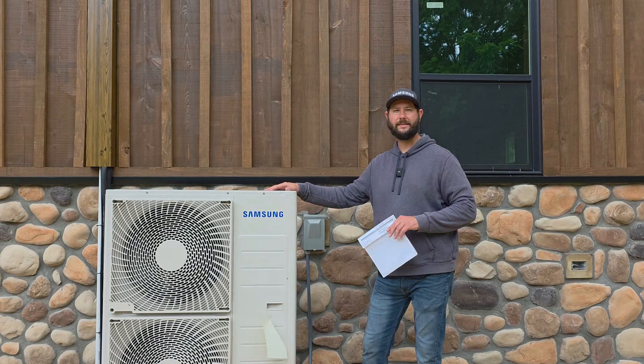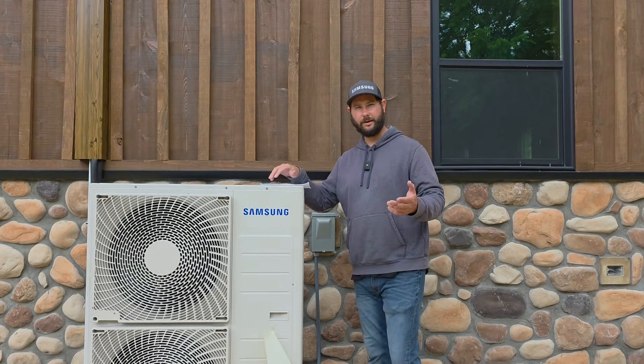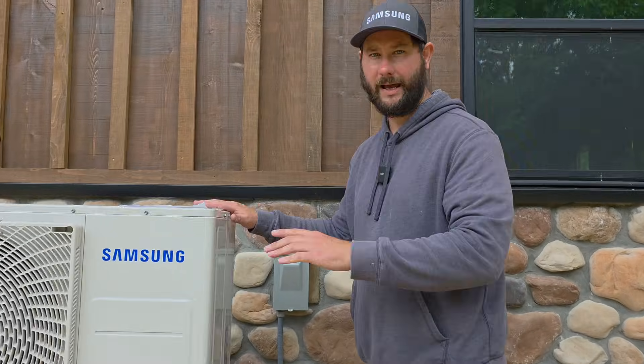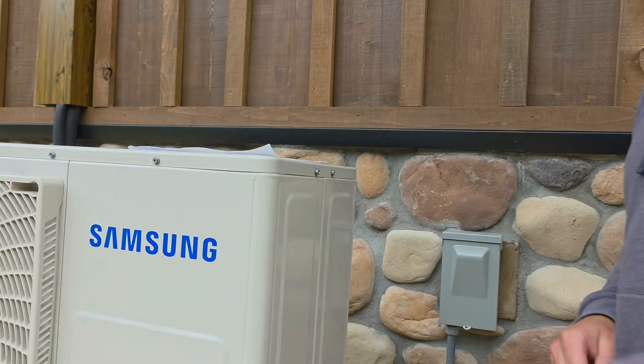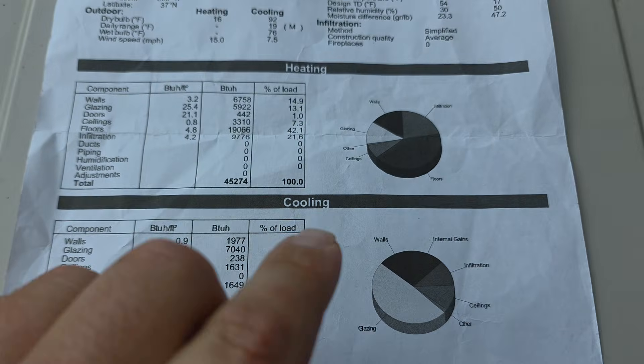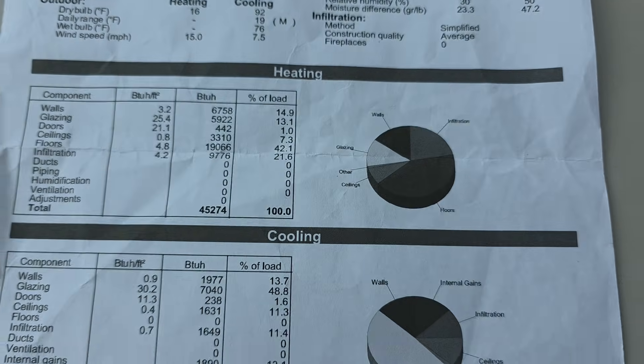Now let's take a look at the outdoor unit, and then I'm going to show you the load calculation for this building. This is the outdoor unit — it's a three-ton unit with a cooling capacity of 36,000 BTUs. That's the nominal capacity.